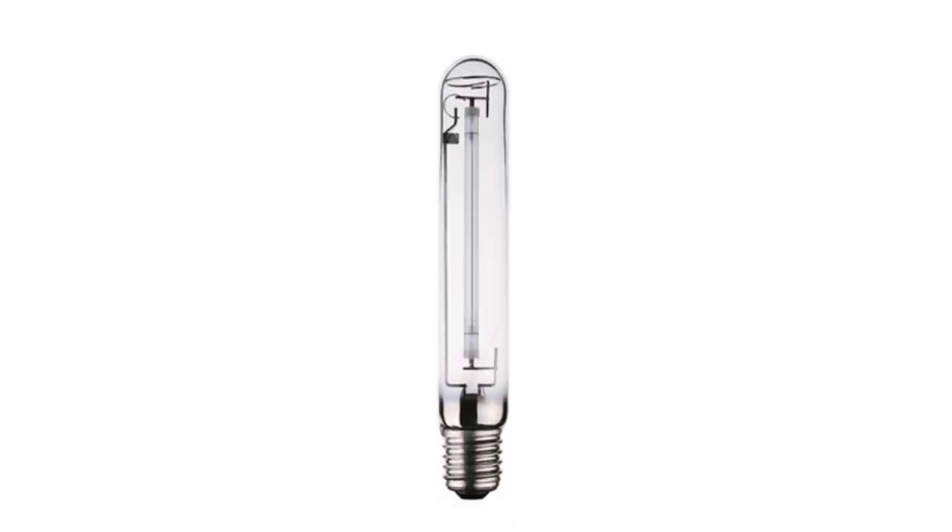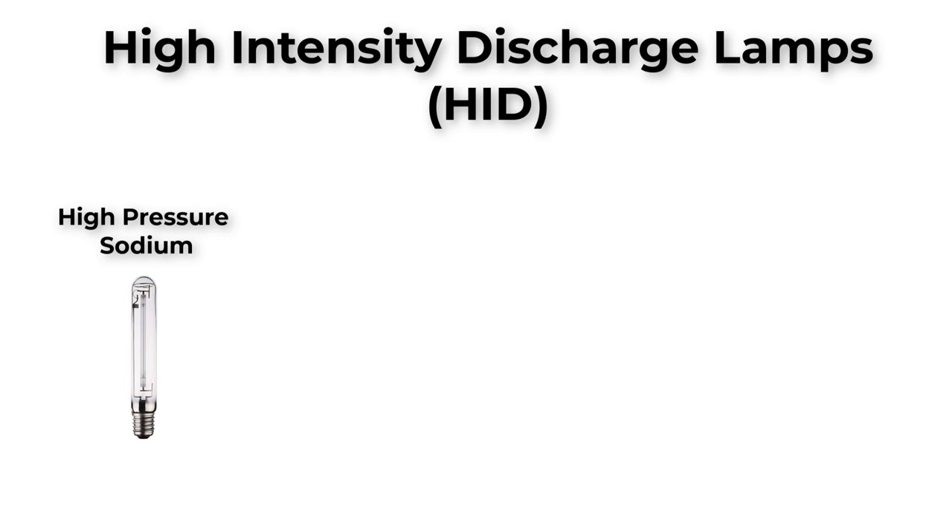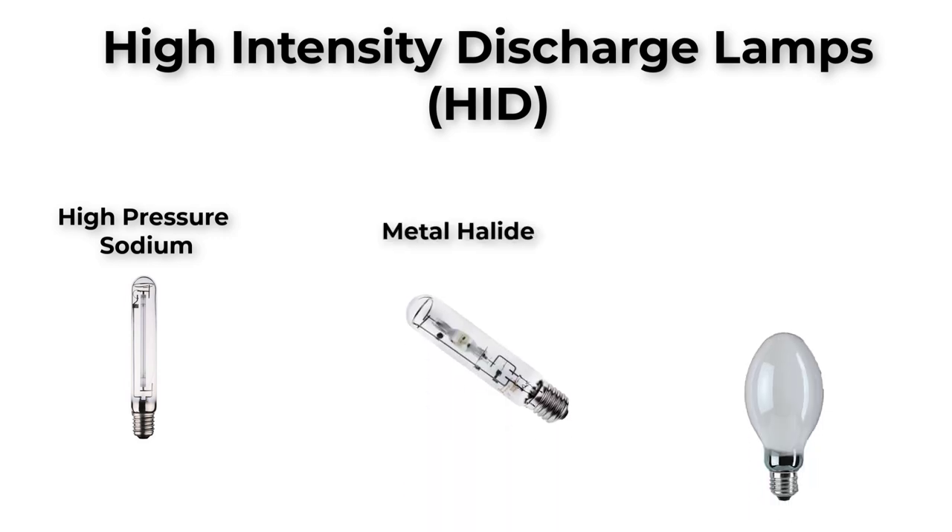High-pressure sodium lamps are one type out of three types under one big family, which is HID or high-intensity discharge lamps. In this family, we have also metal halide lamps and mercury lamps.